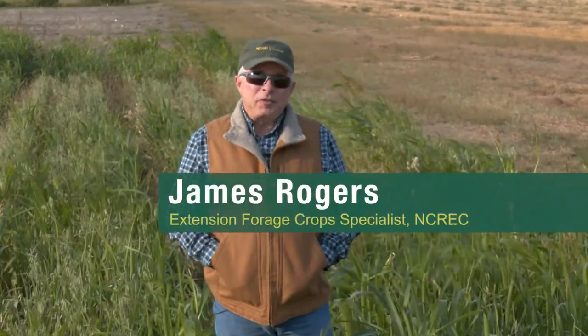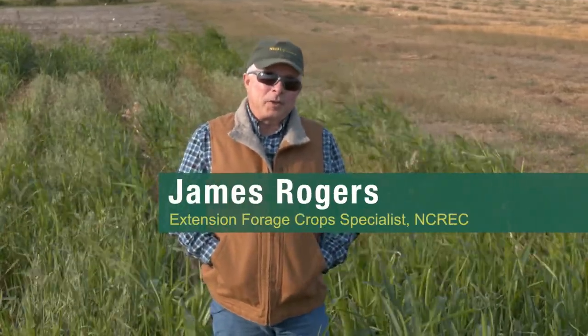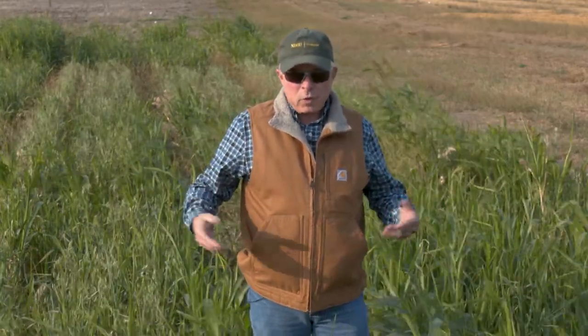I'm James Rogers, an extension forage crop specialist here at the North Central Research Station in Minot, North Dakota. One of the things I've been working with since I came here in late February or first of March is looking at different forage combinations that we can plant together to get as much as we possibly can out of our summer growing season.